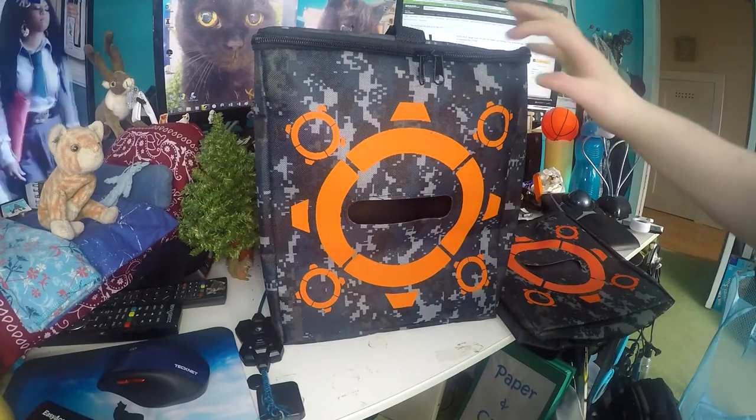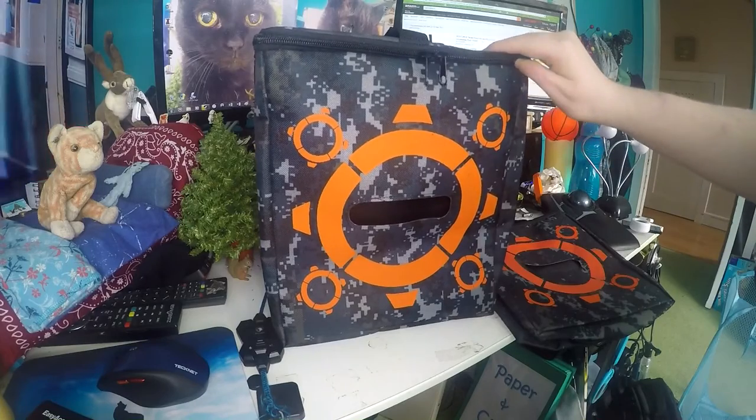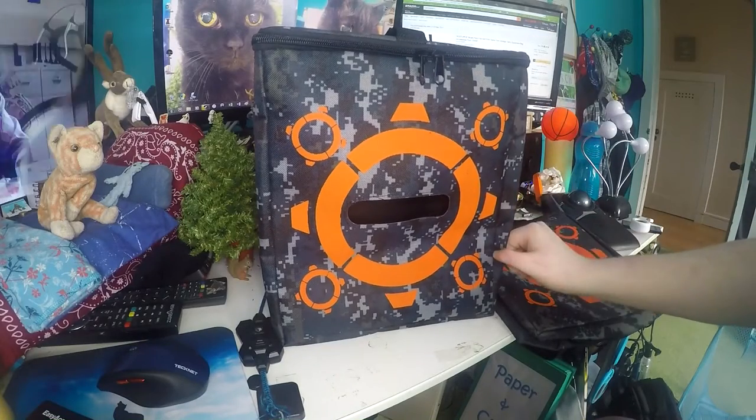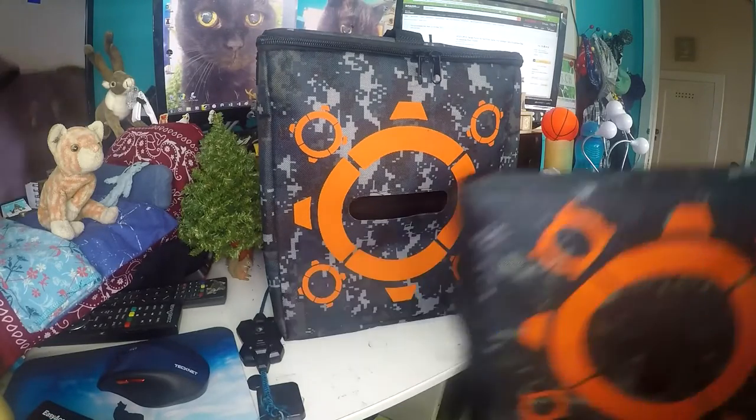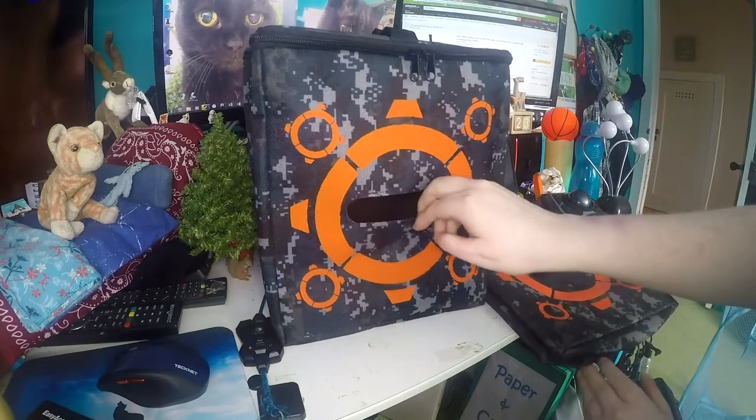Today I have for review the X-Source Target Bag for Nerf or other dart guns. It comes folded up like this and it's really easy to fold up again. I have three of these and I love them.